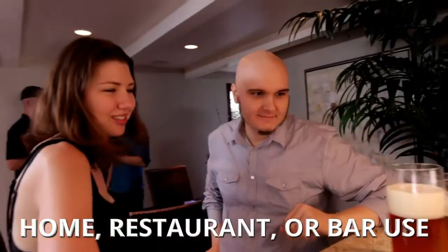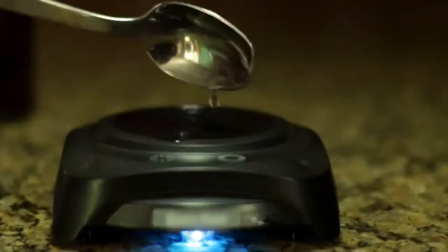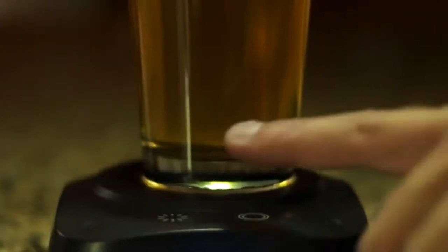The Sonic Foamer is convenient, fun to use, and great for both home and restaurant or bar use. Simply add water to the base, place your glass in the holder, and press the button.